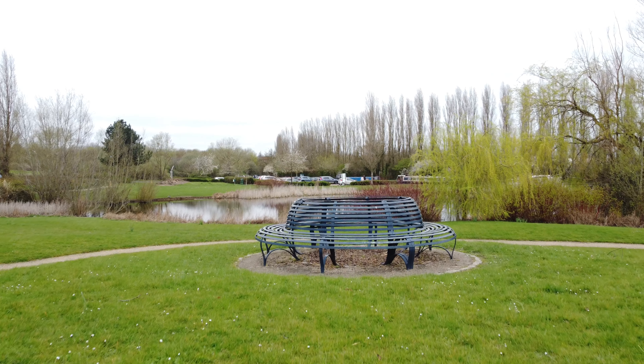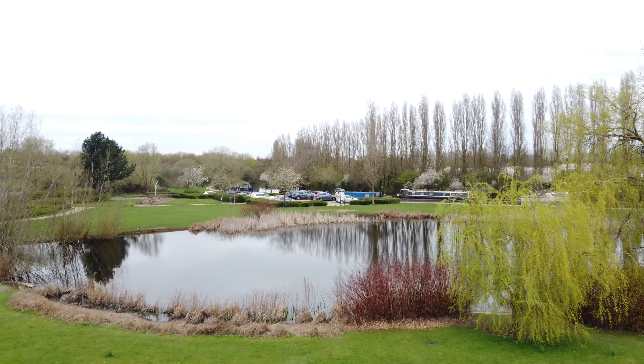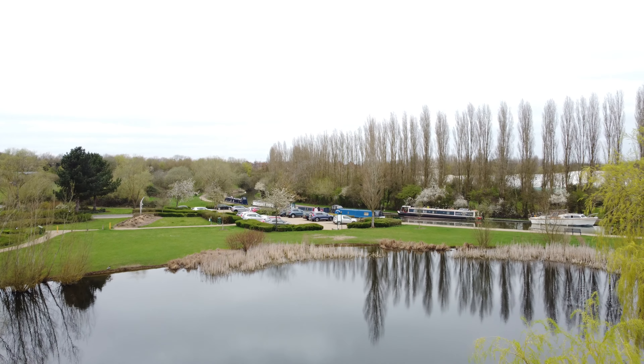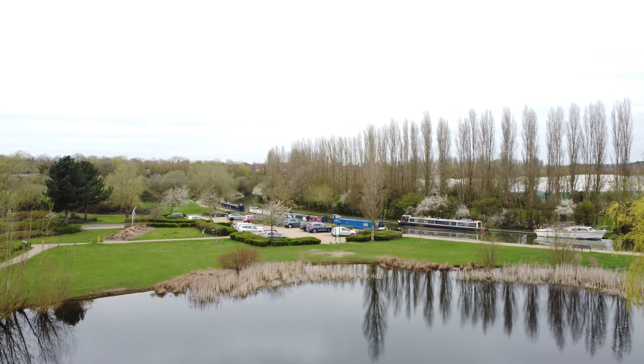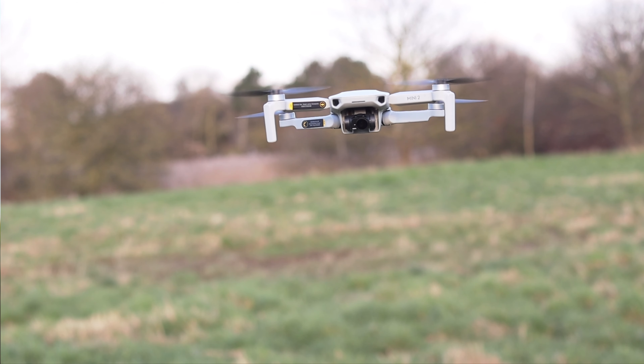If you can, always try and use some ND filters for your drone. ND filters are a little bit like sunglasses for your lens, and these are really good especially if you are taking out your drone during the day when the exposure is that little bit higher. The sensors on mini drones aren't always that great, so investing in one of these can really help when shooting during the day.